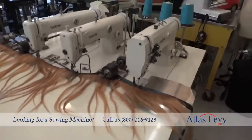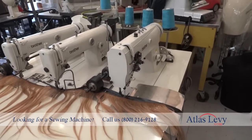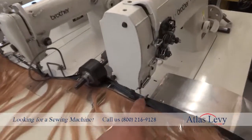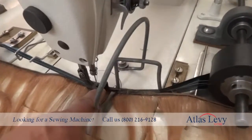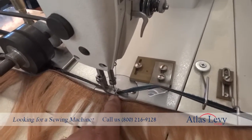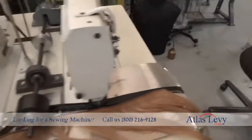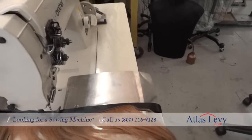This is a triple-head machine for making extensions. The first machine is a double needle — it has two needles. The second one has one needle with a top-stitch foot, and the third one has one needle with a hemming foot. When the hair goes through, you need to fit it in a professional way.